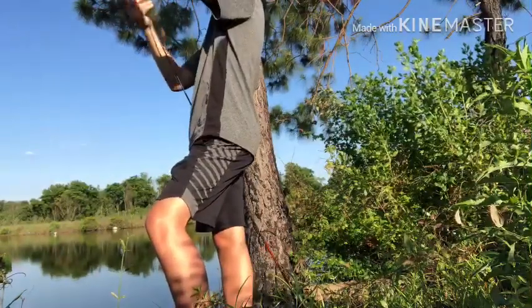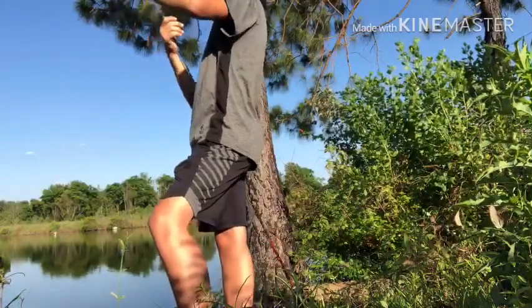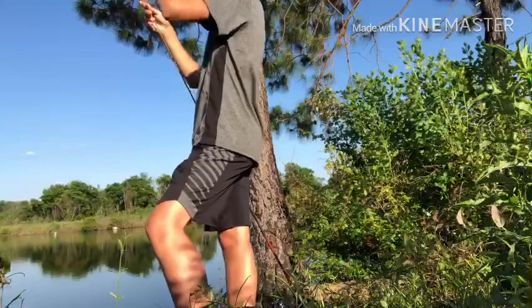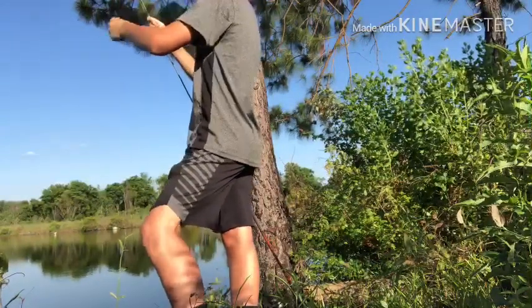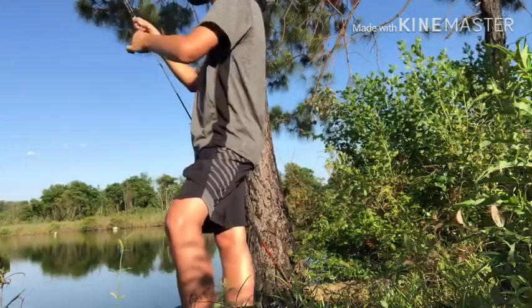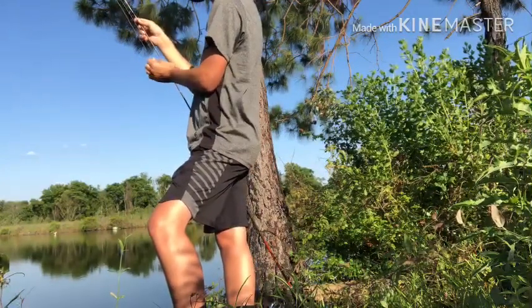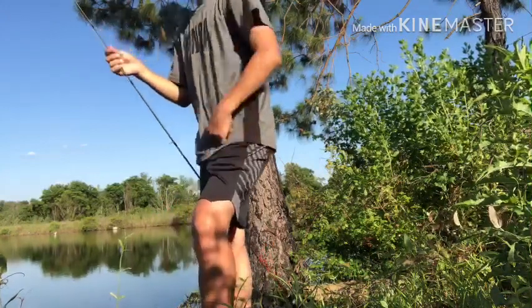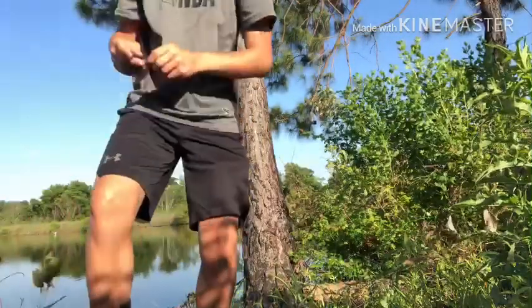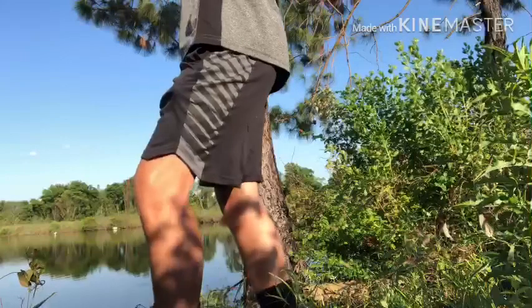My kayak should be here probably around tomorrow. I don't know what color it is. I don't know how long it is. I'm hoping maybe green and around an 8 to 10 foot — probably 8 foot, just so I can have a little bit more durability on it. But 10 foot would be good too because I could also row in it. There's no way my dad ordered one that was over 10 or under 8.